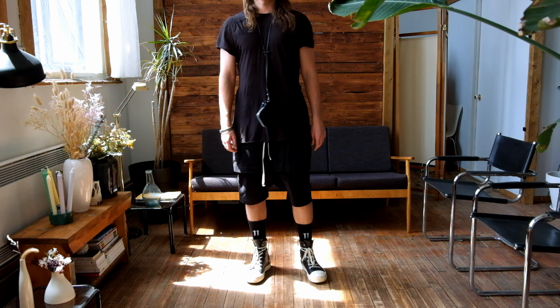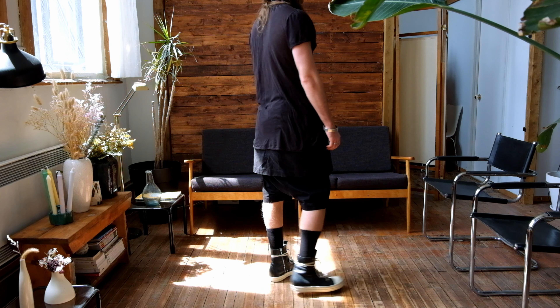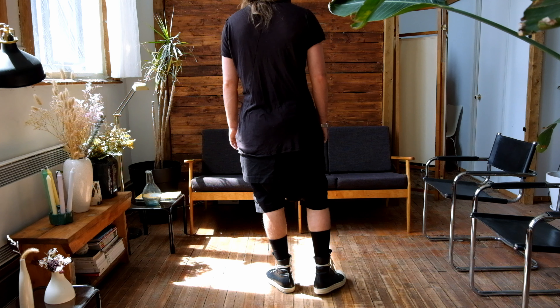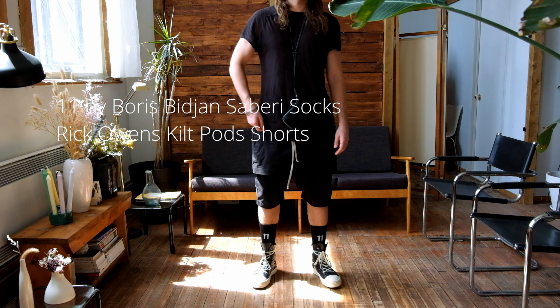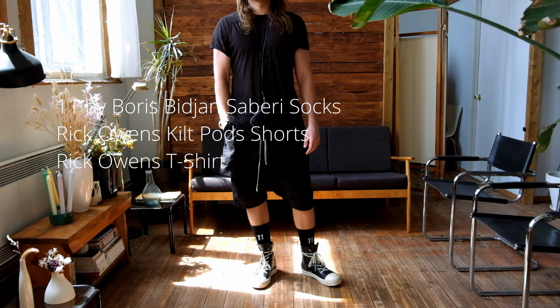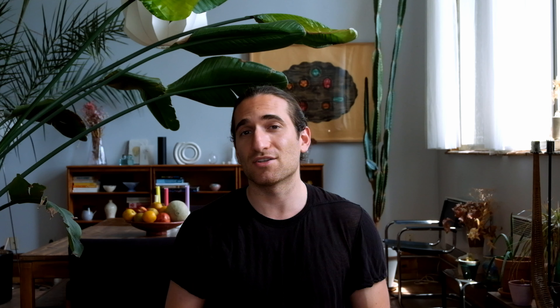In this look I wanted something a little bit more summer-like, and I think the Ramones are actually super versatile — you can wear them almost all year long, except in the winter here in Montreal where we have a lot of snow. So here you have the Boris Bidjan socks, kilted shorts from Rick Owens, a Rick Owens top, and my Boris Bidjan Saberi wallet. This is something I could wear every day during the summer — going to the park, seeing friends, a barbecue, a pool party. It really shows the versatility of the Rick Owens mainline Ramones.